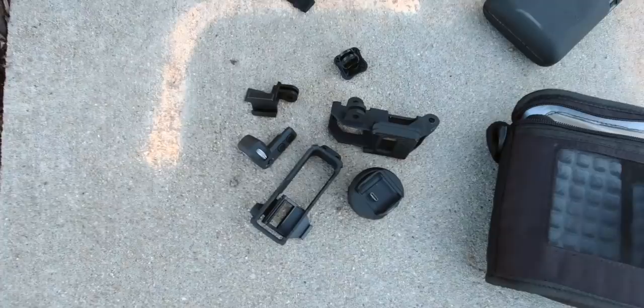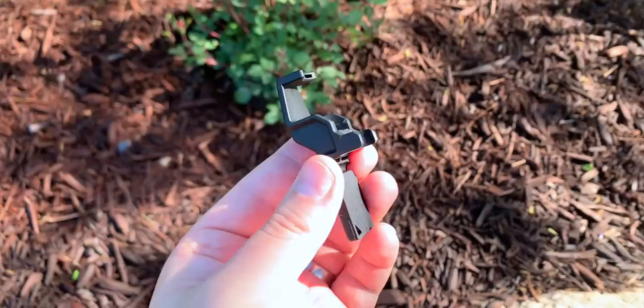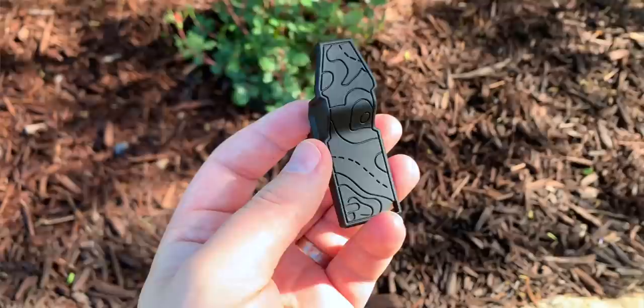When I first got the Osmo Pocket, I bought every accessory I could for it - the wireless link, all the different cages and holders. One of the essential things I got was the screen protector and the gimbal lock from Polar Pro. That thing is super clutch.